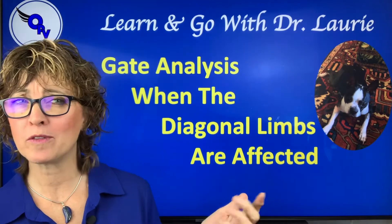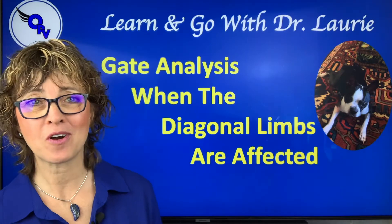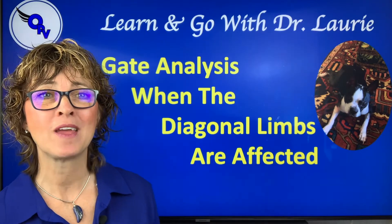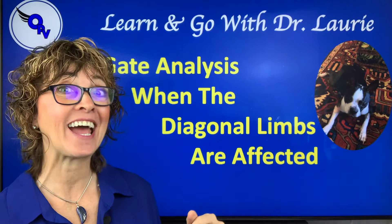Have you ever had a case where more than one leg was lame, or you weren't sure? I'm Dr. Lori McCauley with Optimum Pet Vitality, and in this video we're going to talk about gait analysis — lots of good videos when there's more than one leg lame, and in Tilly's case, the diagonal limbs.